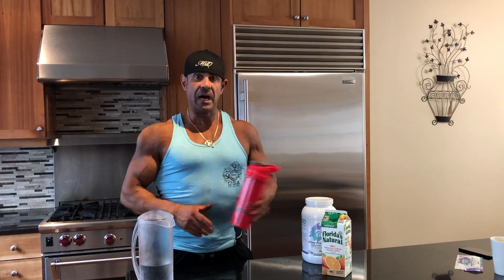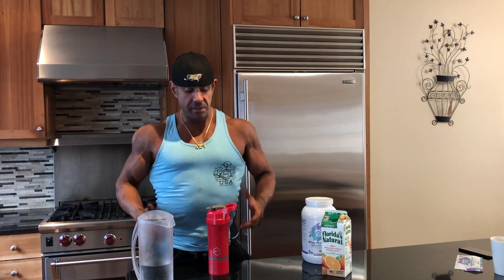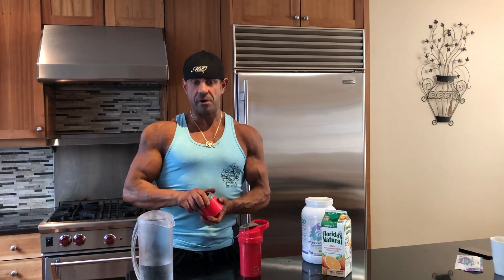From being on the go to bringing your supplements with you, first thing is a pre-workout. Generally we take this about 25-30 minutes prior to training. I like to take mine about 25 minutes prior, about an hour, hour and a half after my actual pre-workout meal. So if I'm on the go and I'm going to the gym, I'm going to open up this bottom compartment here which is going to have my pre-workout powder in already.